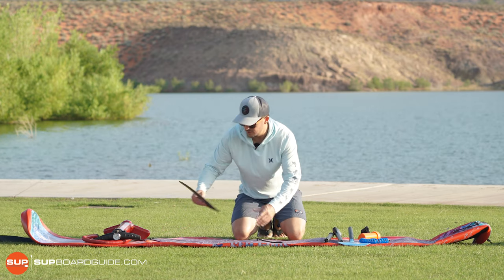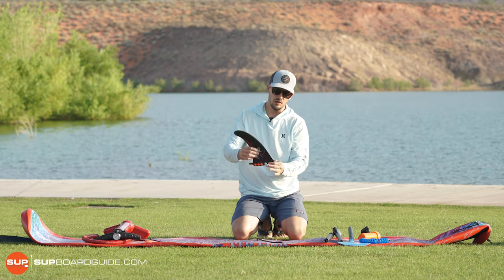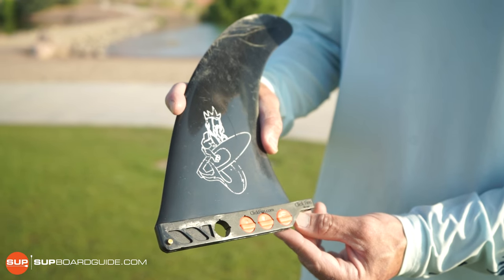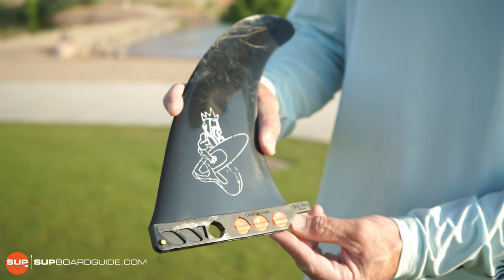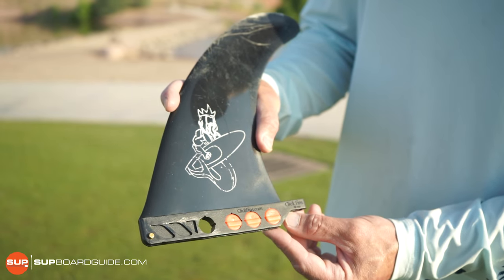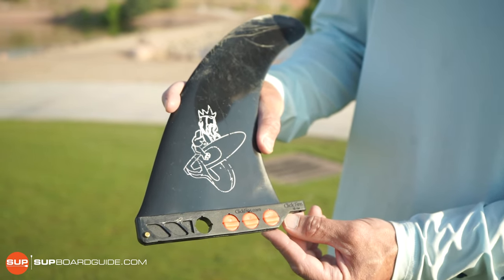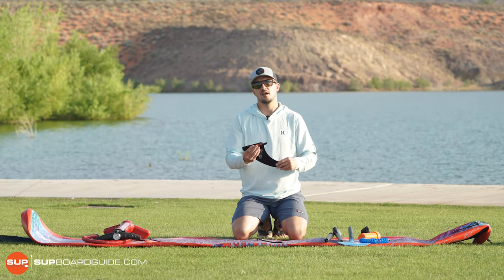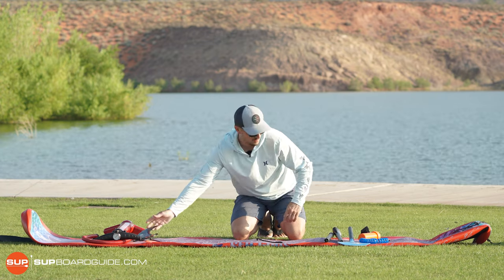This is a single fin board and they've used a really cool Kumano click fin system where there are no bolts, nothing — you just snap it in and you're good to go. It is a universal fin box, so if you lose this fin you can go to a surf shop and buy any other fin. Really love how they've done that.